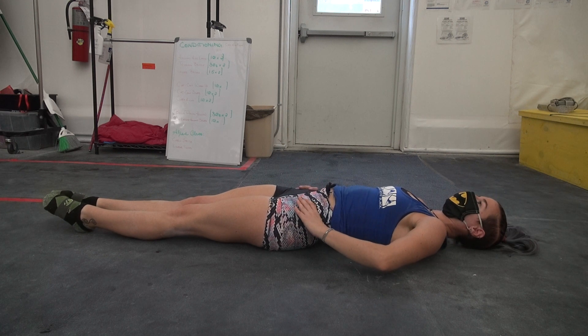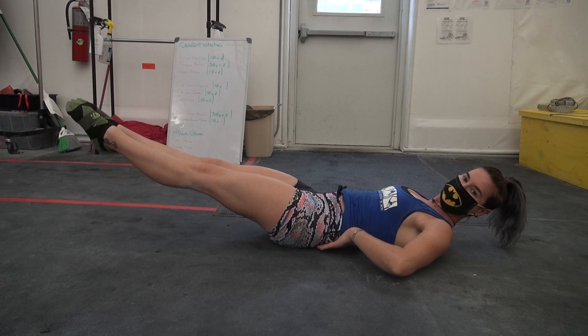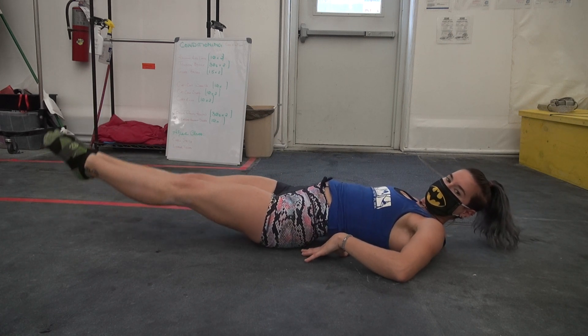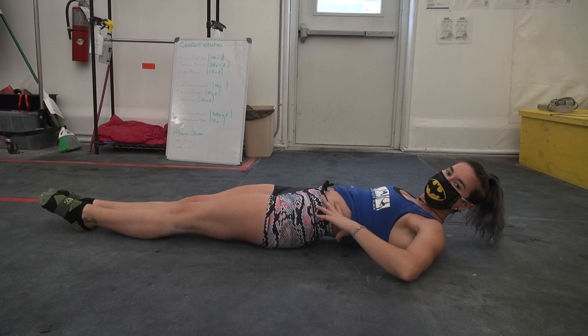So if I'm laying here and I think about pressing my lower back into the ground and tucking my pelvis, my legs will rise off the ground. Then lift and down. Lift and down. You do not want to lift your legs while keeping your pelvis tipped like this or even in neutral. It's really bad for hip flexors and your lower back.